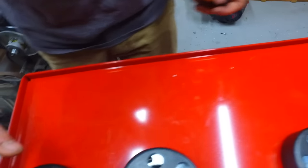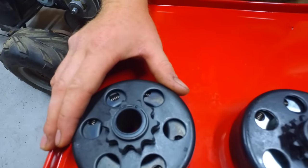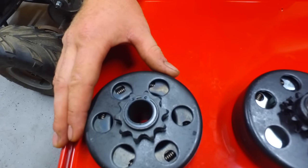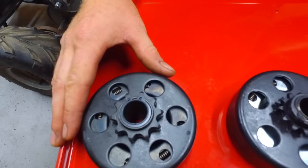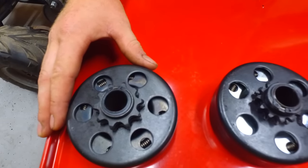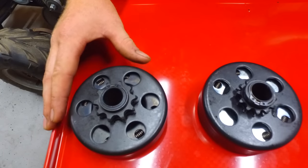These three-quarter clutches are gonna be on all the Predator 212s and most of the Briggs & Stratton and Tecumseh motors. Your five-eighths is gonna be really just for some older motors and then the 97cc Predator.